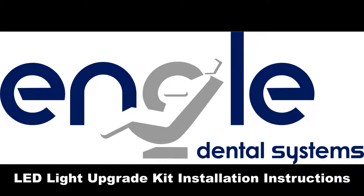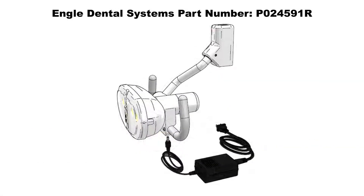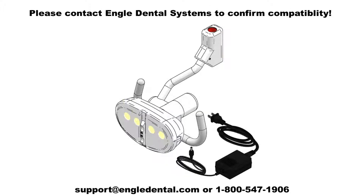LED Light Head Upgrade Installation Instructions. The Ingle 300 Series Light Head Upgrade Kit includes all parts and assemblies necessary to modernize the Ingle 300 Series Halogen System using the original flex arm and support posts. Please consult Ingle Dental Systems before purchasing the upgrade kit, since certain E300 Halogen Systems will not be compatible.